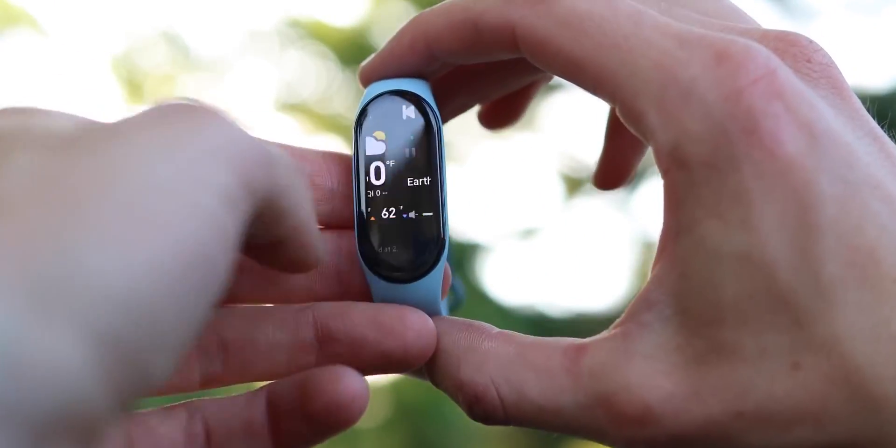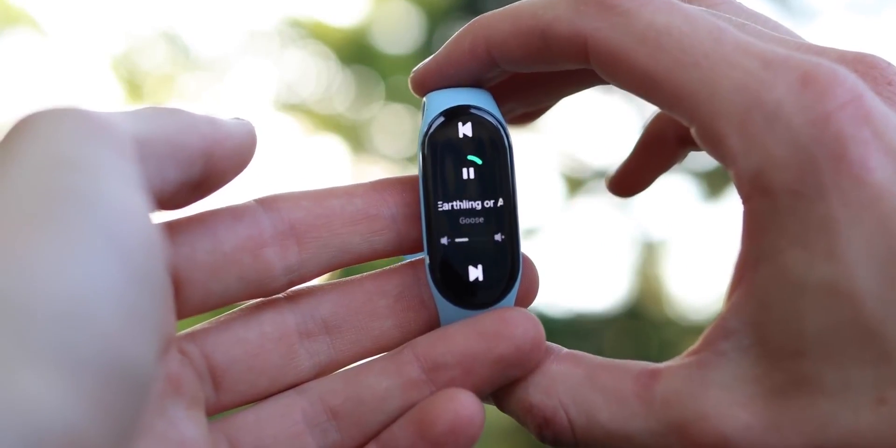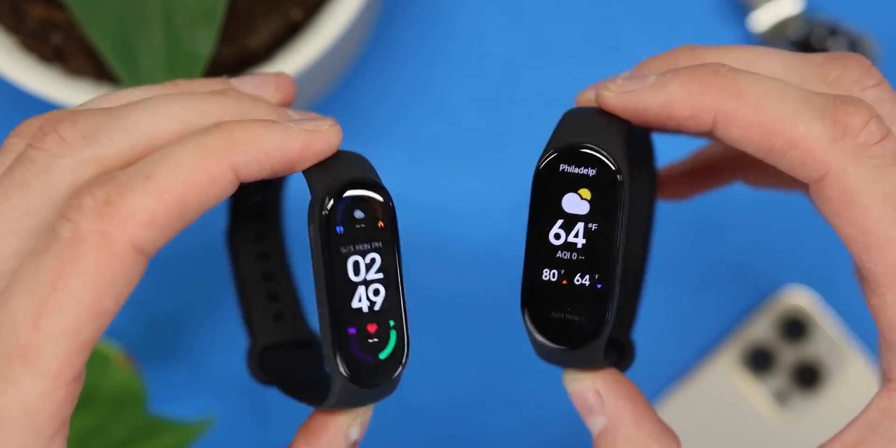Only the Band 7 actually monitors blood oxygen saturation level all day, and after training it can give useful recommendations on rest — how many hours and so on. The Mi Band 6 first introduced the saturation feature but without continuous monitoring, and the Mi Band 5 doesn't have it at all.